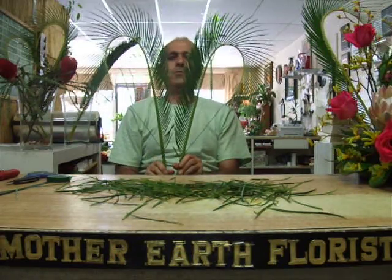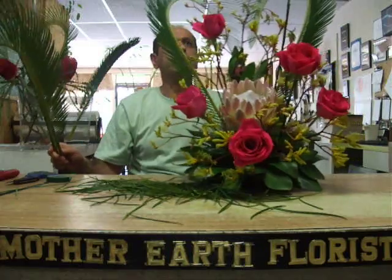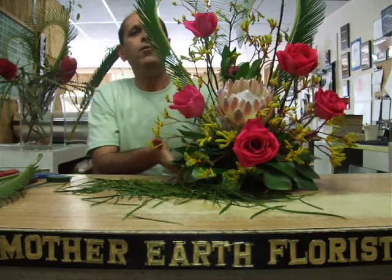Your heart. And this is how you place it in an arrangement. This is a king protea, and this is your heart — so we can call it a king of hearts.